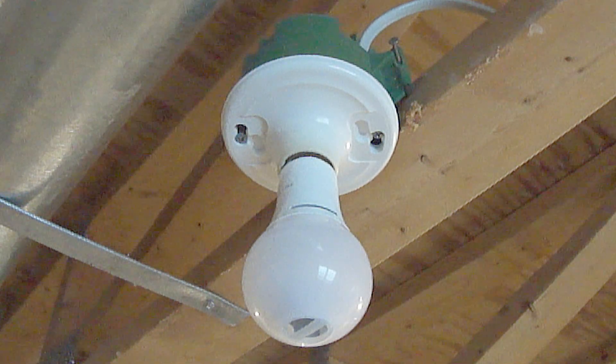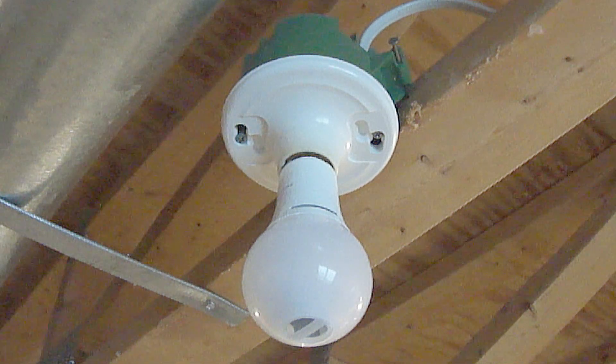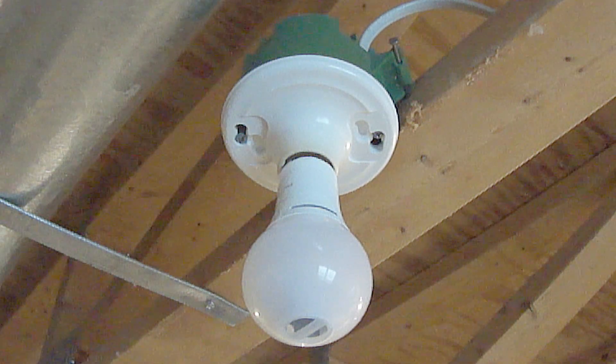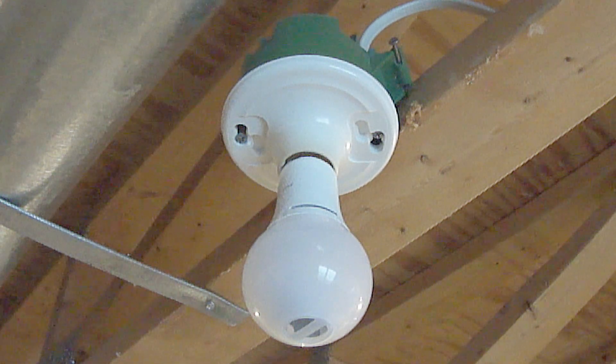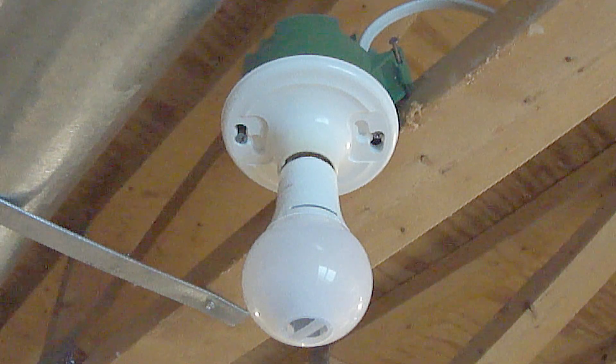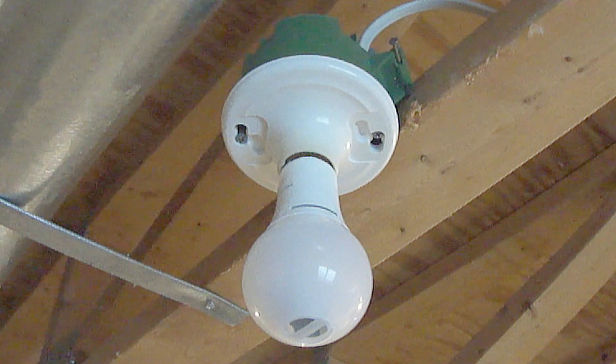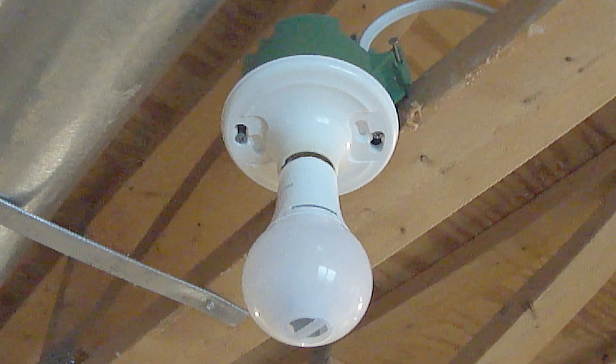Hi everybody, Paul here again. Back a few months ago, I went to change just a regular household light bulb like you see here. This is the actual fixture that I changed the bulb in. I've changed a lot of bulbs in my lifetime, but something happened to me that's never happened before, which is why I'm doing this video.